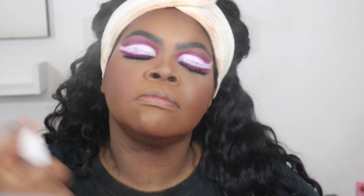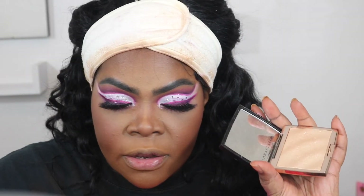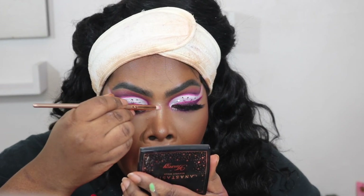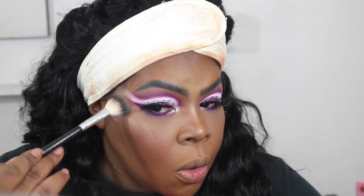Now I'm going in with the Charlotte Tilbury Airblush Flawless Finish setting spray and spraying my face. A little highlight for my corners — going in with this Anastasia Beverly Hills Breezy highlight. Oh, this is so, so, so pretty. If you haven't bought this, y'all get it! Now I'm going in with the Fenty Kilowatt highlighter in Chic Freak and Girl Next Door.